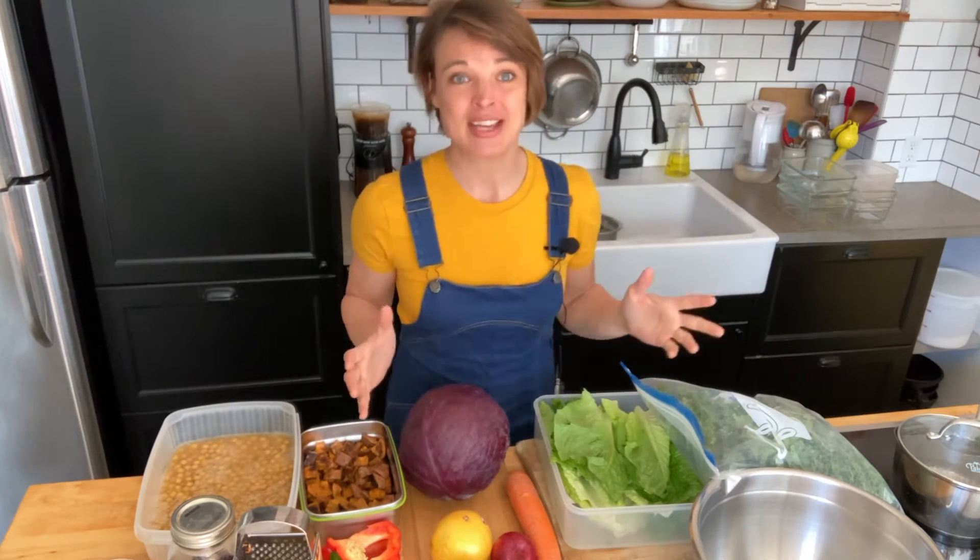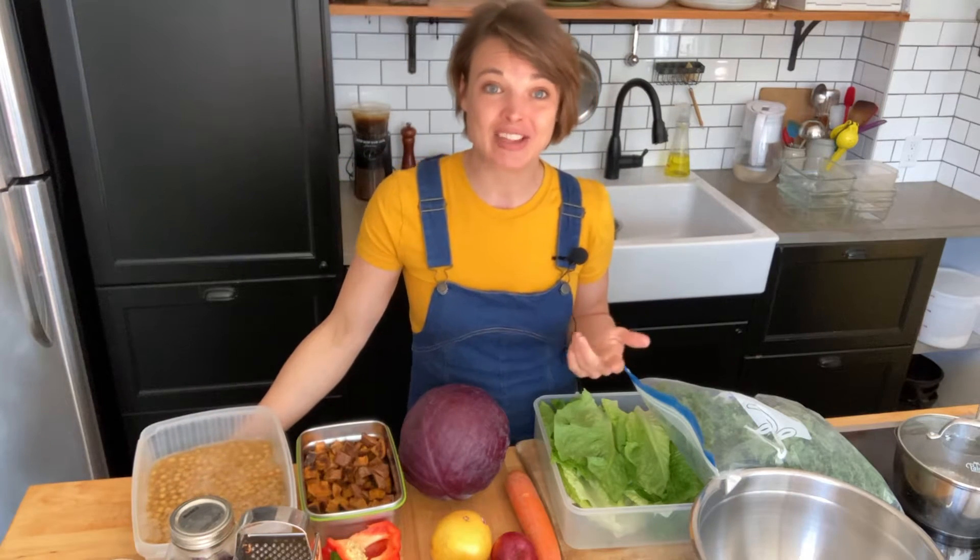So I divide it up into two days typically. Yesterday we went to the market, got all the groceries. I also cooked a huge vat of chickpeas. I cooked a lot extra because I'm gonna make some hummus, I'll probably make some chickpea cookies. Whatever I have left over I will freeze in the cooking liquid.